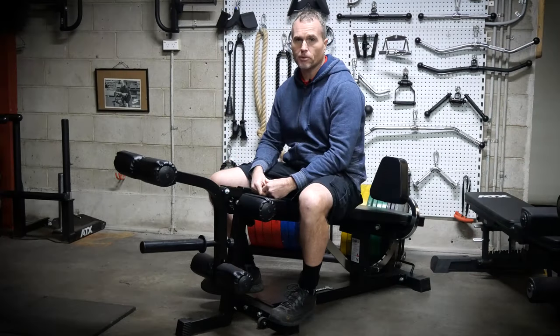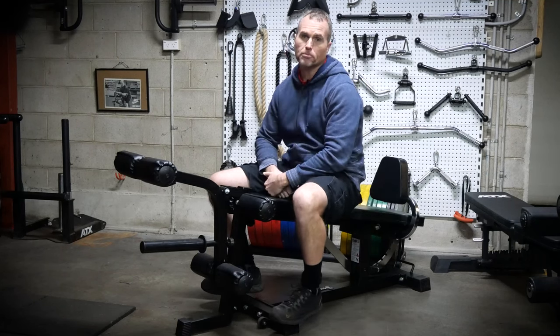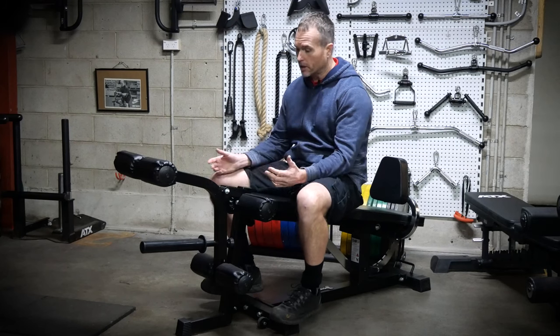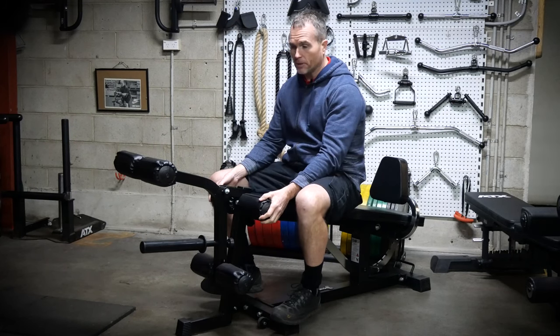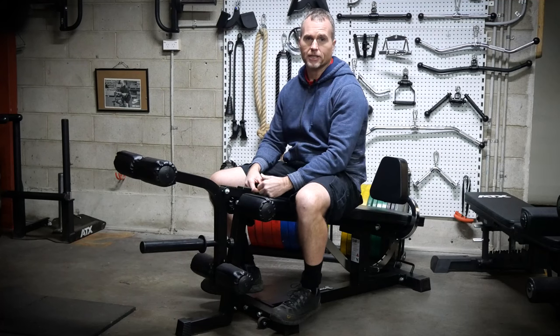The range of motion on cheaper ones can sometimes be restricted. Sometimes the rollers will end up halfway up your leg during the movement. On the cheaper ones, the pads are cheap and they'll wear really quickly. In this digital era, if you can't see some sort of genuine endorsement online, there's probably a pretty good reason why.